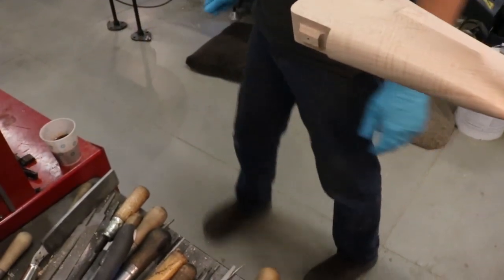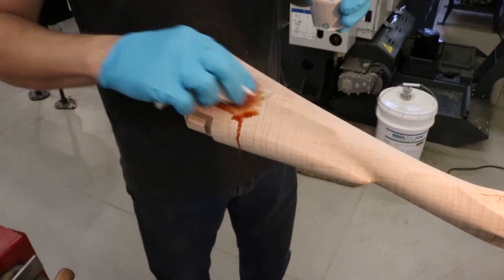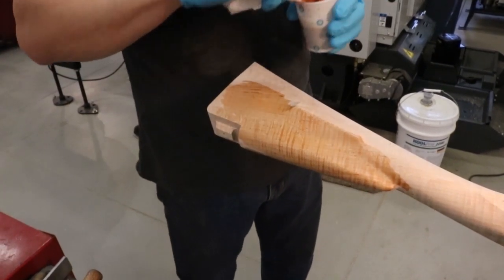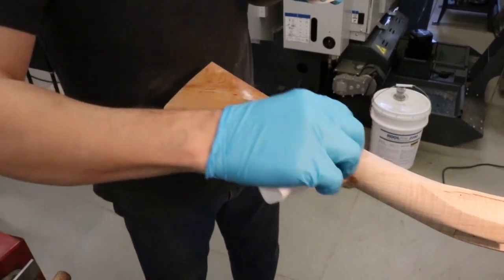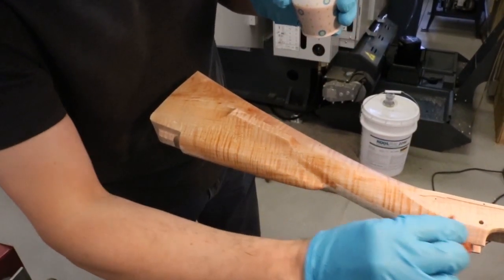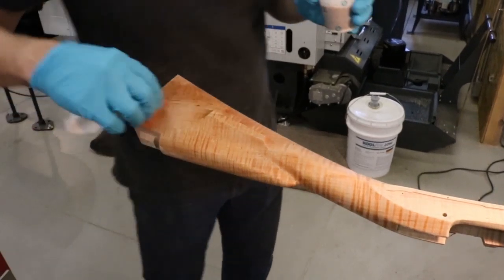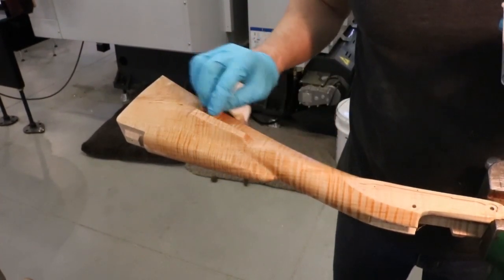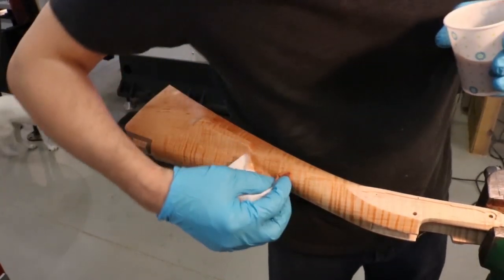I'm going to get some paper towels — I didn't get any. So I'll just dip it in and put it on the stock. Okay, so what we'll do now is wait for this to dry. It'll probably take maybe 15 to 20 minutes, and then I'll put a little more on and then go over it with the iron nitrate.